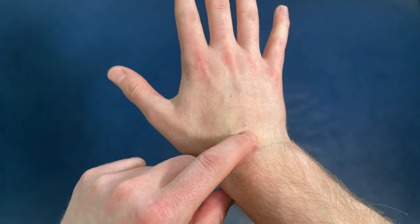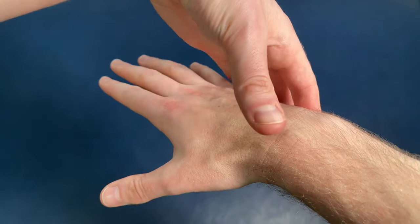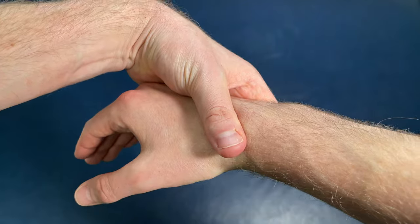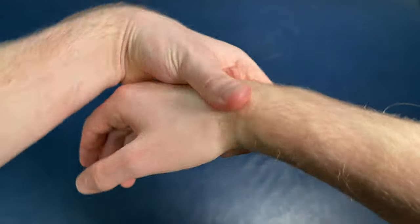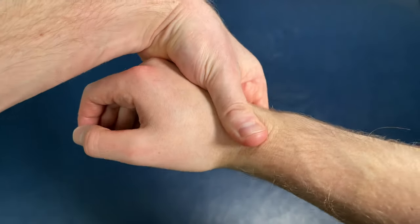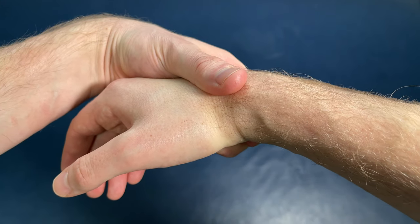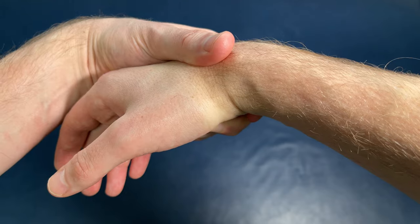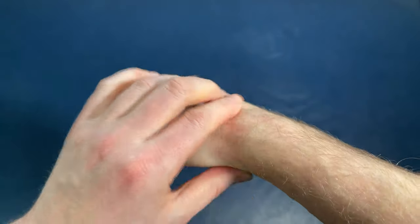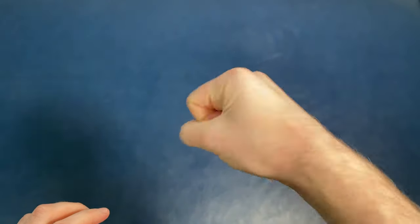Once we've gotten the lunate where it needs to be, let's go over to the scaphoid. Trace from the lunate a little bit more towards the thumb — that's where the scaphoid is. Place your hands at the bottom to stabilize and put your thumb over that spot. Put the wrist into a whipping motion until you feel that clunking motion — that confirms you're over the scaphoid. Same movement: distract by pulling, bring the wrist up, then whip into it until you feel the scaphoid clunk forward. Release, and hopefully this gives you a lot of pain relief and a lot more wrist motion.